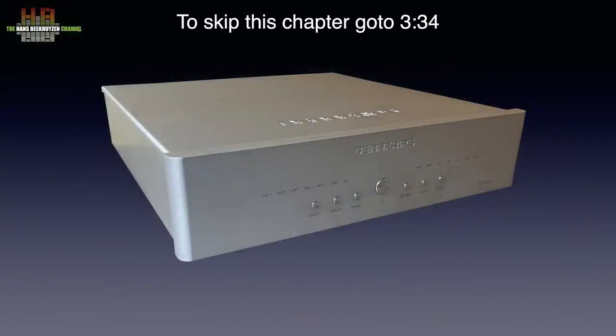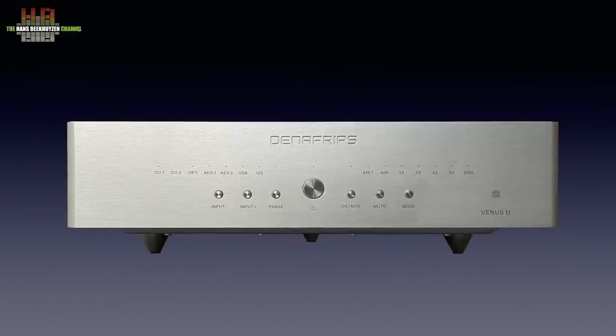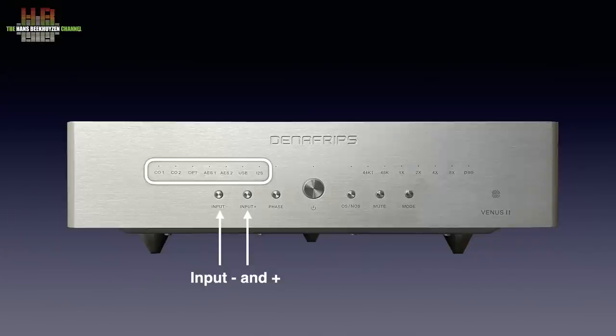The Venus II uses the same sturdy aluminium cabinet as the Pontus, standing on three high conical feet. It measures 320 x 330 x 80 mm and weighs 8.5 kg. On the front we see the standby button in the middle, then two smaller buttons to select inputs, with smaller LEDs above them indicating the chosen input.